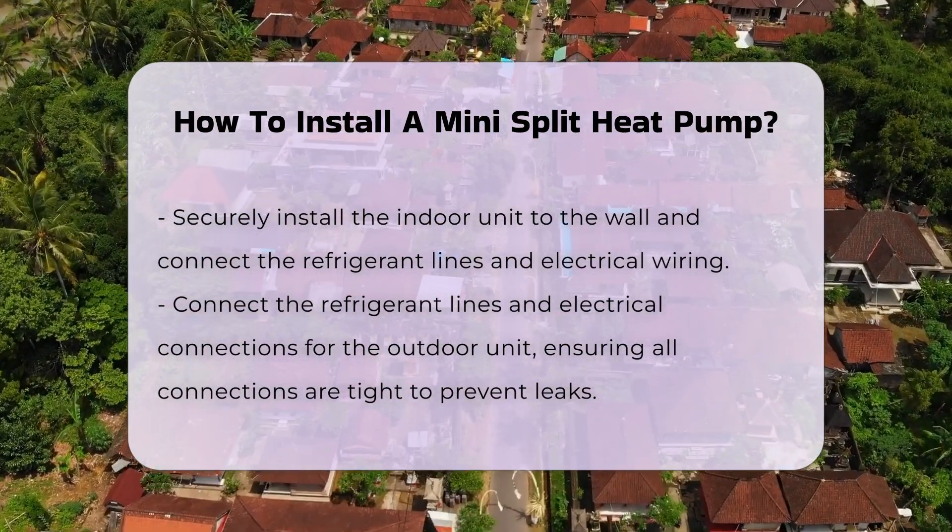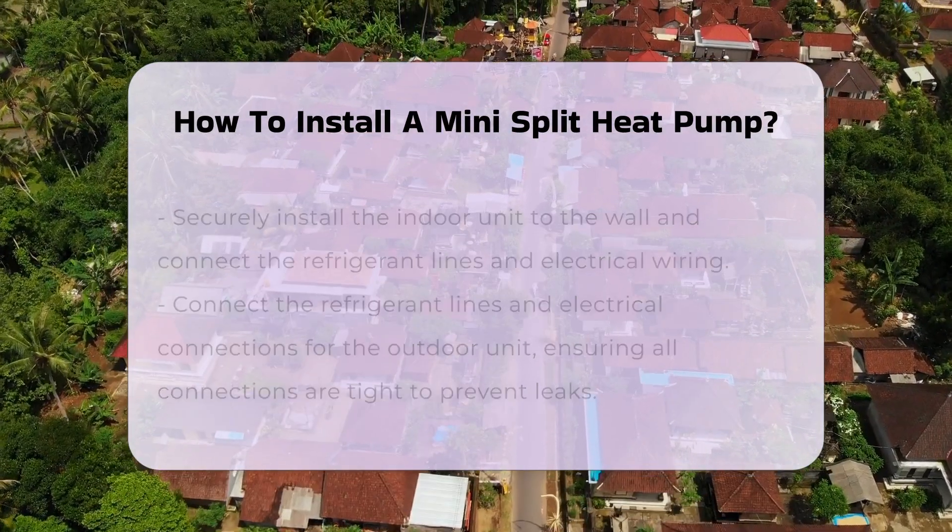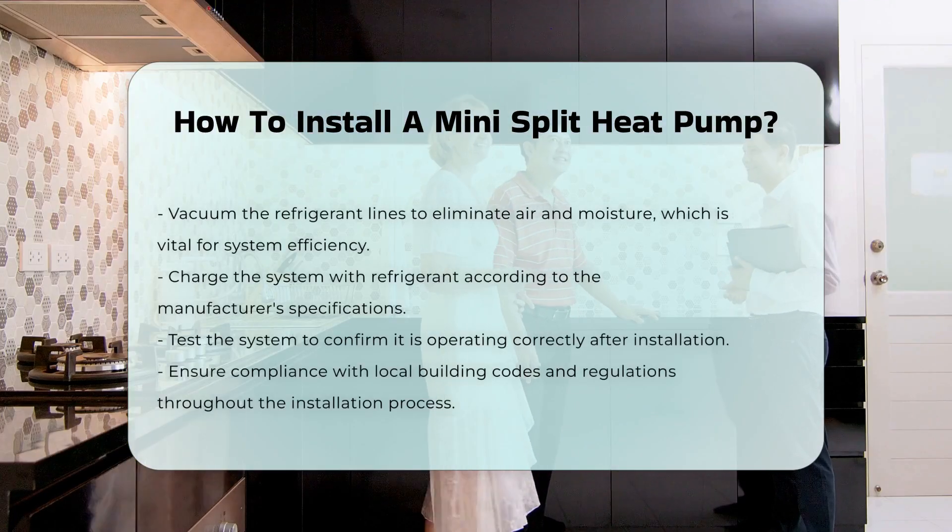Next, vacuum the refrigerant lines to remove any air and moisture. This step is crucial for the system's efficiency.